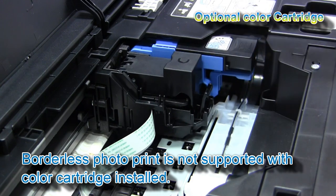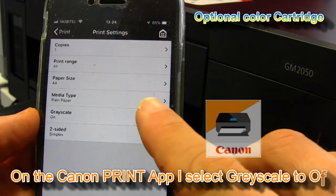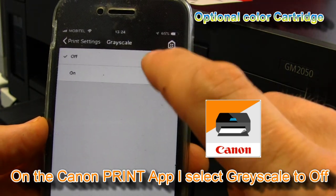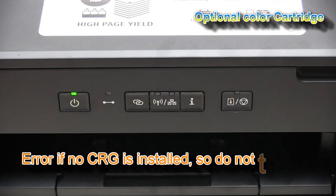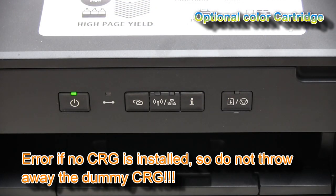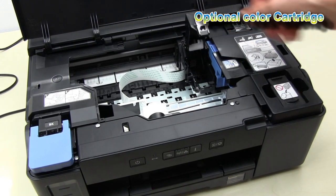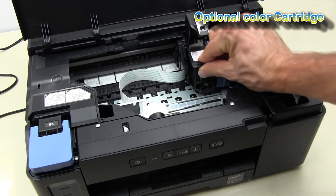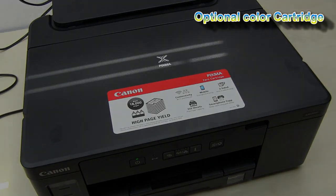And now my GM monochrome printer has become a color printer. If you get a five-blink orange lamp error, it means that you removed the color cartridge and did not put back the dummy cartridge. The dummy cartridge needs to be in place at all times if there is no color cartridge.